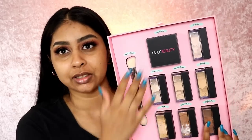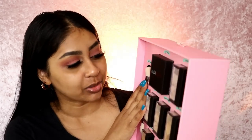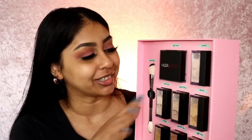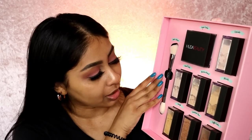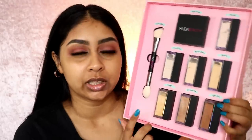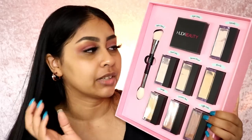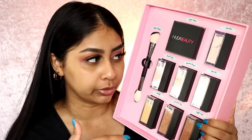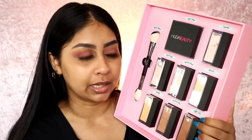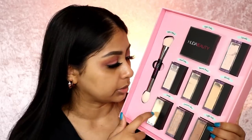Here are all the powders. This is the lightest one, and I love the names: Sugar Cookie, Cupcake, Pound Cake, Banana Bread, Blondie, Kunafa — I think that's the coolest name — Cinnamon Bun, and Coffee Cake. I'm torn between Kunafa and Blondie, but I think I'm definitely Blondie. I'll try both because Blondie is a bit light and I feel like Kunafa might work better around my mouth area.